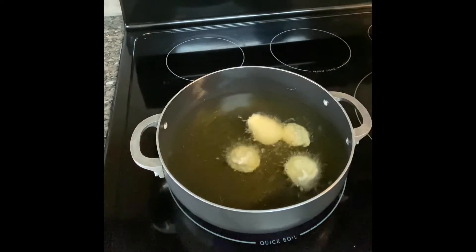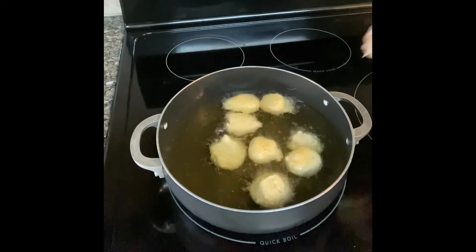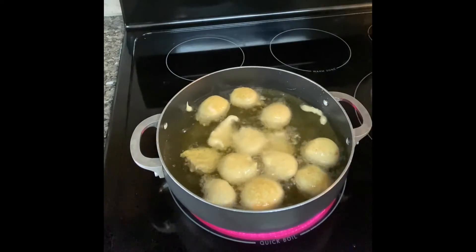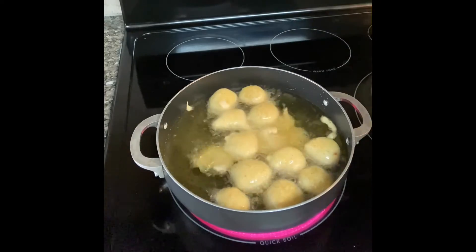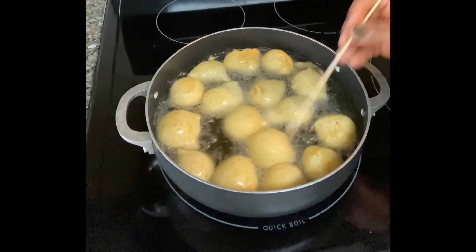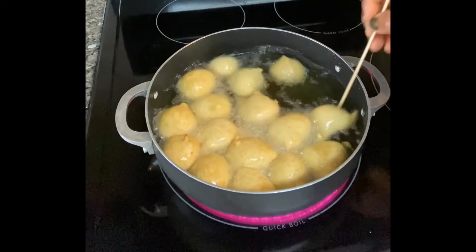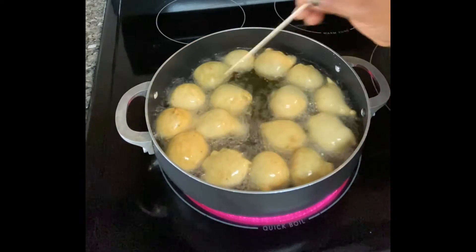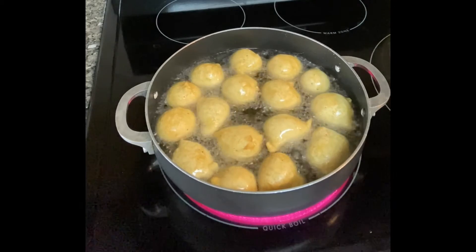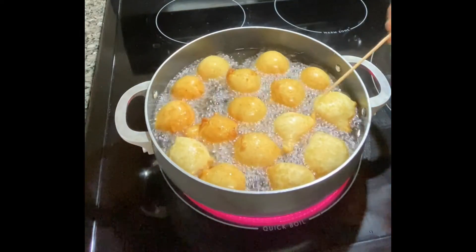Now I begin to scoop balls of dough into the desired shape — not too big, not too small, just medium sizes. Make sure you don't overcrowd the pot with too many balls so they have enough space to fry properly. I'll be using my skewer to flip them gently to the other side. You can use your frying spoon, but I prefer my skewer. Be careful doing this so you don't have any kitchen accidents.